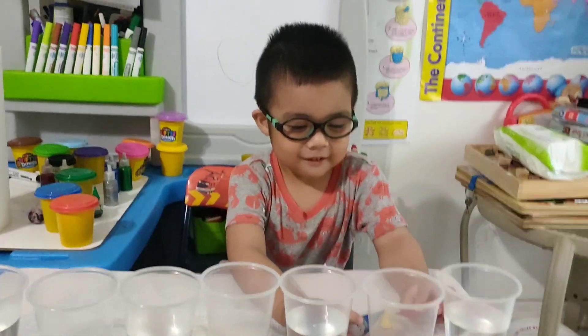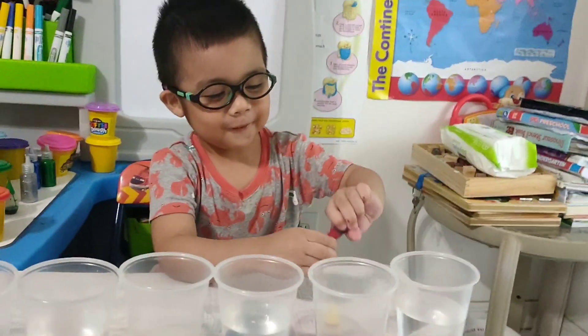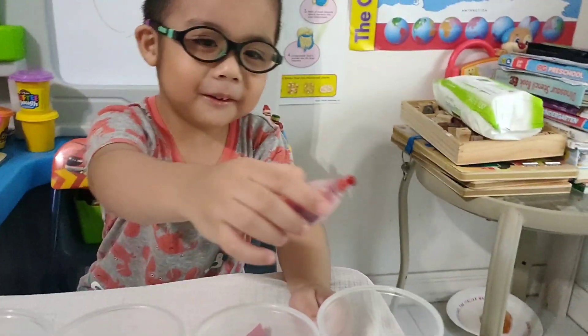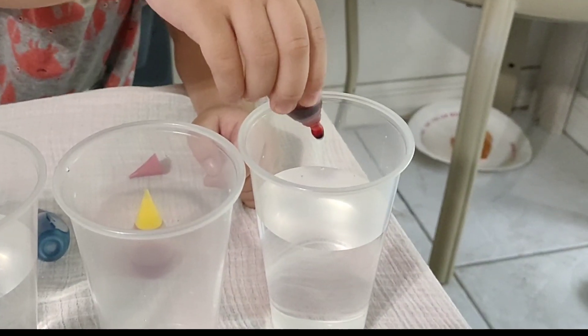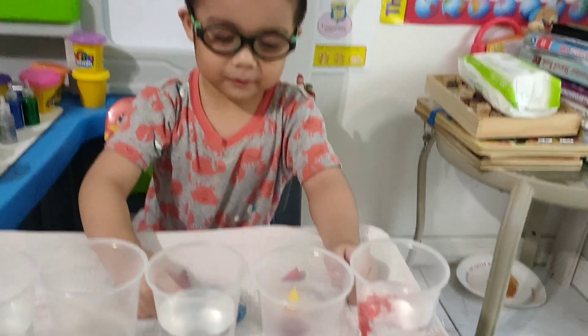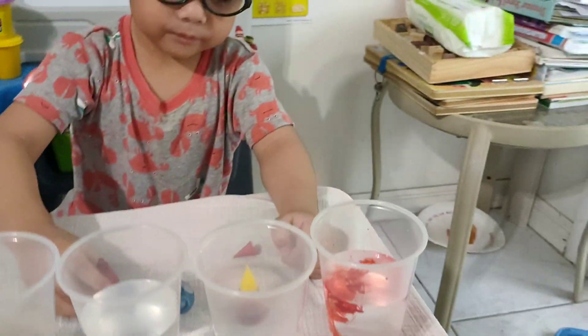Ready! The first thing you do, you drop red here. Okay. Open it. It's a bubble. Right. Two drops. Two or three drops. One. Two. Add another one. And three. Okay, next, close it.